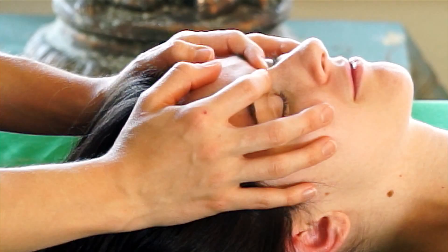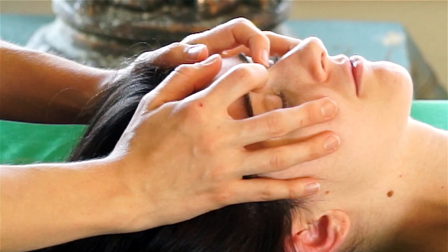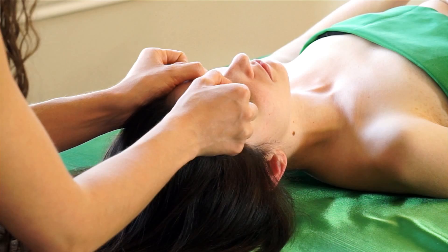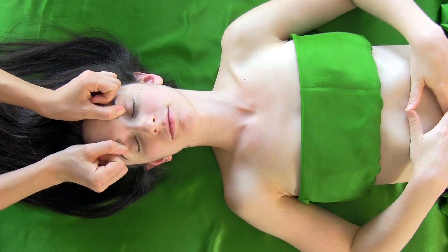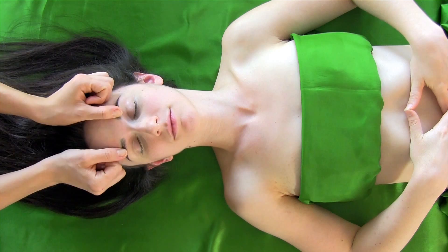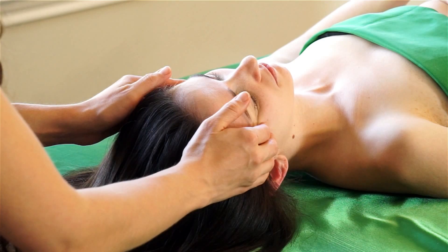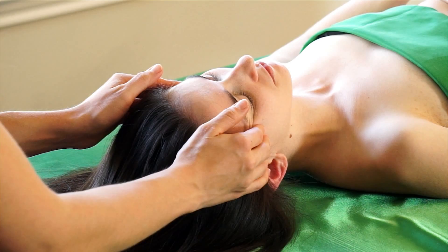So we're on the face now, kind of dismantling some of the stress mask with this eyebrow work. You could do a lot of these moves at home when you're laying in bed, as long as your head is supported — rubbing along the eyebrows, rubbing your nose, rubbing some of the pressure points on your temples. You want to think gentle and upward when it comes to face massage.